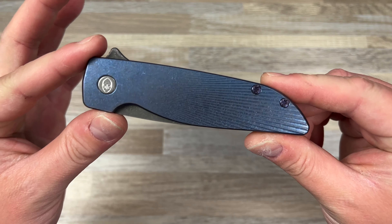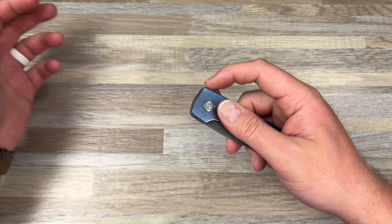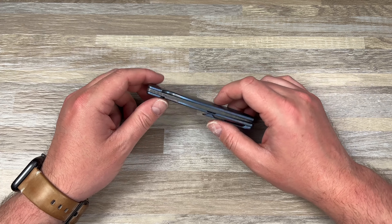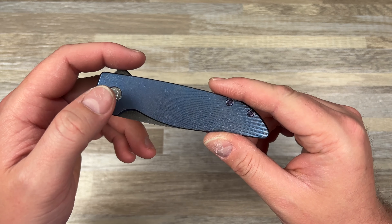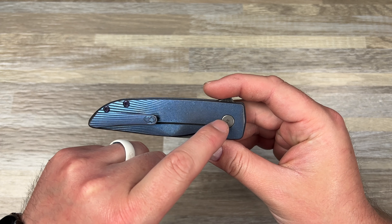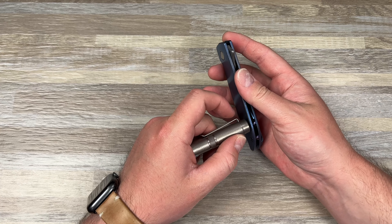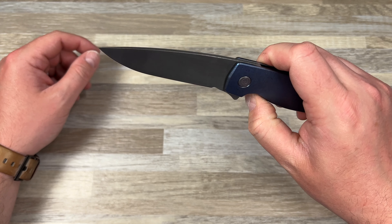This one has a starburst pattern. I had two Rasks but sold one — I just didn't need two of them, too much money tied up, and I'd end up not carrying either. It is dead centered. It's made by the Grimsmos in Canada. One thing I don't like is that the pivot and the body screws don't match — I'm not sure if the pivot is steel and those are titanium, or what the reasoning is there. There is a lock bar insert here.